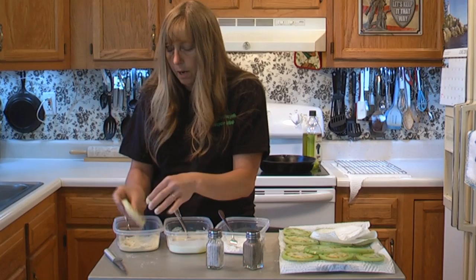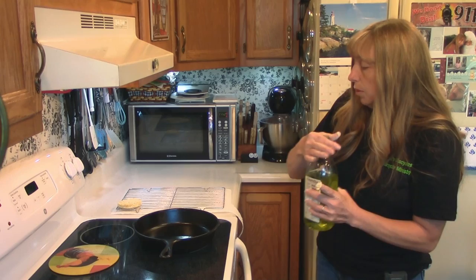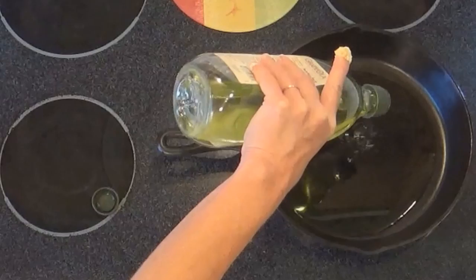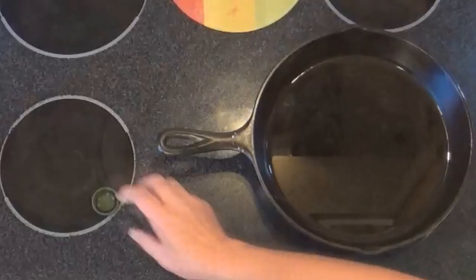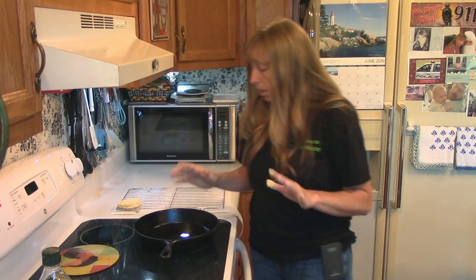After you coat them all, you want to set them aside and let them rest for about 10 minutes before you actually put them in your pan. While we finish coating a few more of these, I want to start preheating my pan. I want to put about a quarter of an inch of oil in this. If your frying pan is not your best friend, use a non-stick pan for this and save Granny's cast iron skillet for something else. I'm going to turn this on about medium and just let it sit there and preheat.